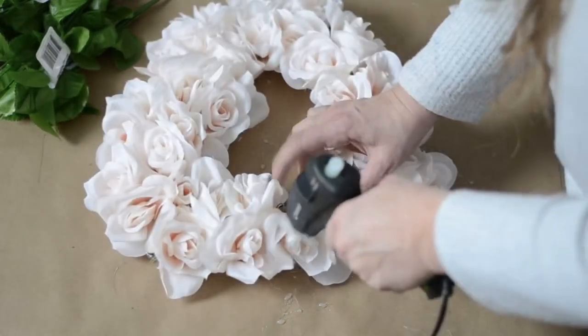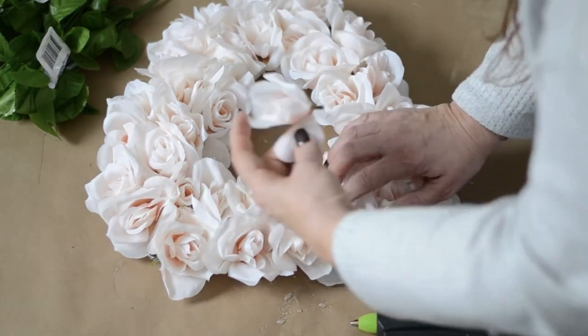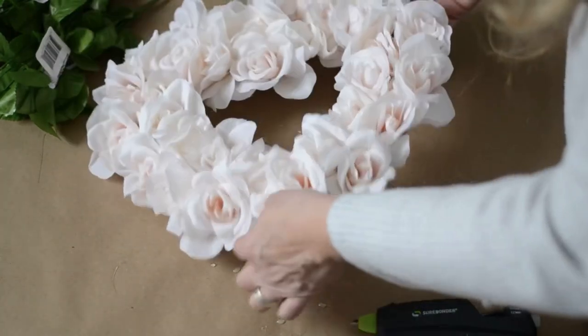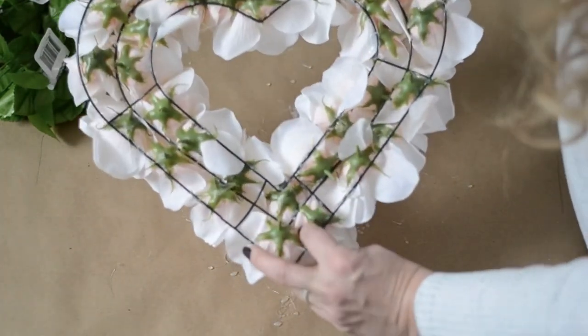You could use any color roses — Dollar Tree has a variety of colors. I even think this would be pretty using an assortment of colors too. And I just added the last one and there it is. Isn't it pretty? And this is what it looks like on the back.